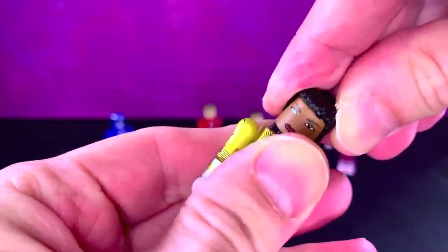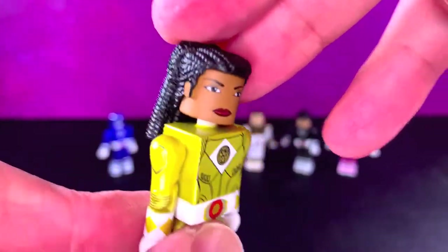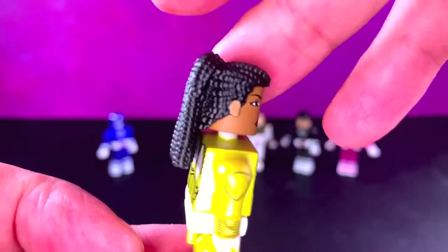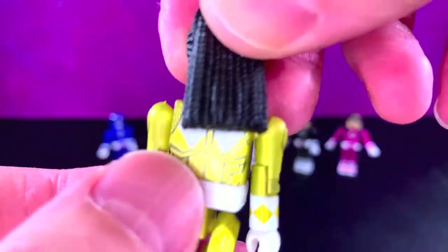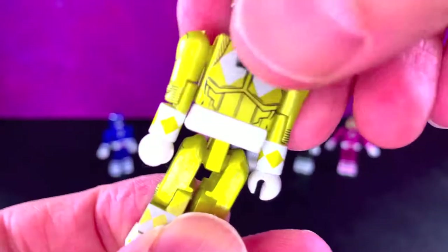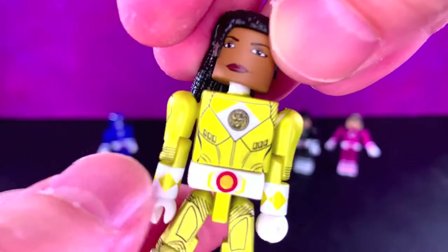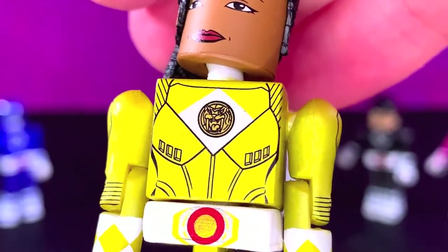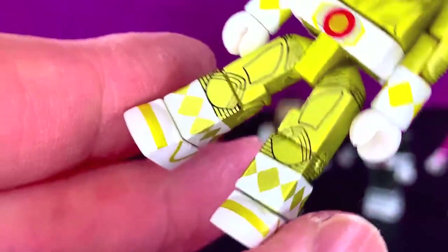Next up we have Aisha, and her hair is a little bit off but looks really good. The head sculpt is really nice. I like the printing of the face on this — it looks great, the lips look amazing, the hair looks really cool with a really nice sculpt. The body is really good. The yellow looks like gold, which is nice. I really like that a lot. The print on there is very unique and cool — the symbol in the middle looking pretty good. The Morpher looks pretty good. These are so cool.